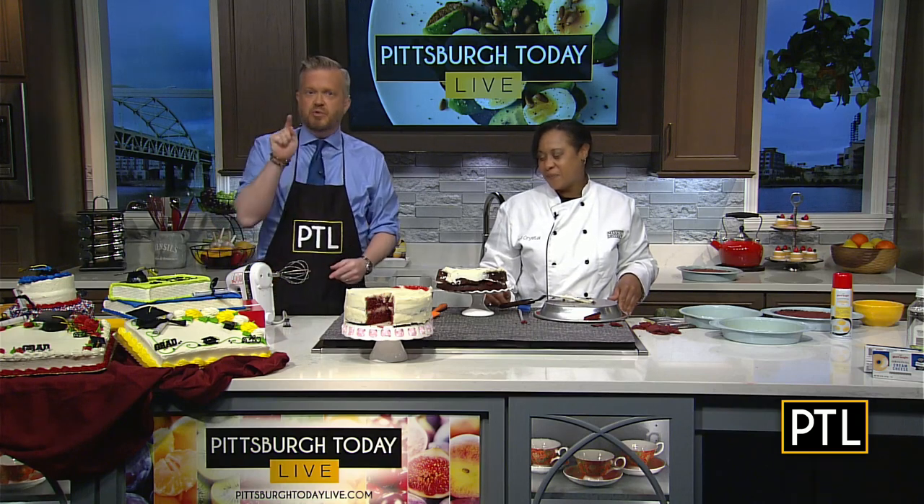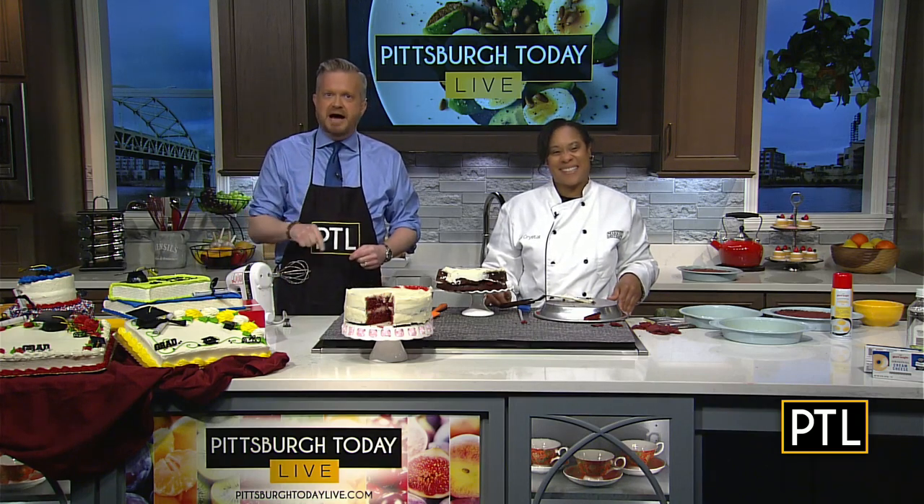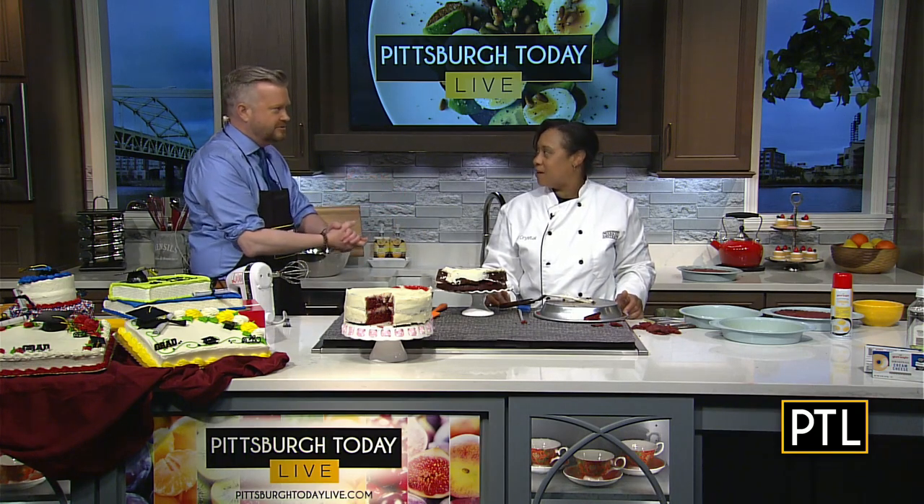That cake is delicious! The link for this recipe can be found on our website, PittsburghTodayLive.com — just use the recipe tab and you can find past cooking corner recipes as well. Thank you, Chef Crystal. Well done! We'll bring you some of this over there.